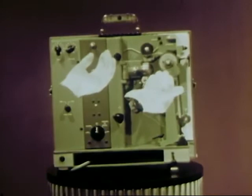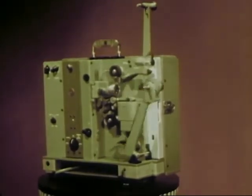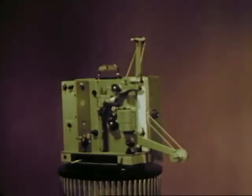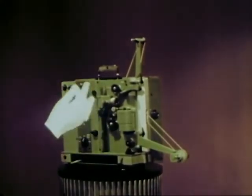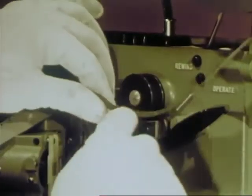But the proof is in the running. So, swing out the folding reel arms, fasten the drive belts, and it's ready to thread. Don't forget the film! This projector is the easiest and fastest to thread — most people can do it in 30 seconds or less.